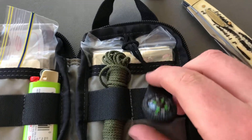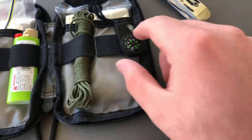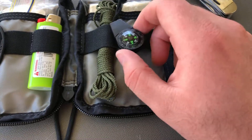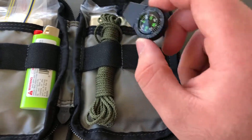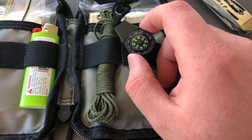I obviously have the same old great button compass. These button compasses — I don't know who made them, but they were free. It was like a free gift, meant for like a zip pull. But putting them inside little kits like this, they're just great compasses.